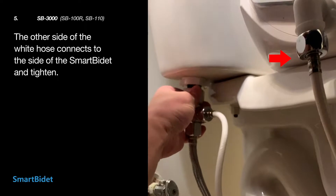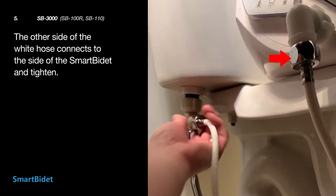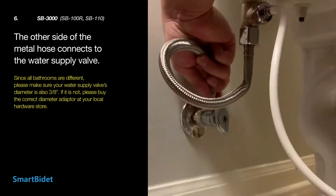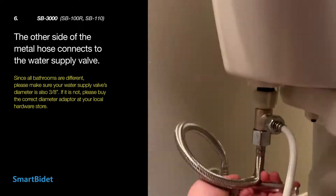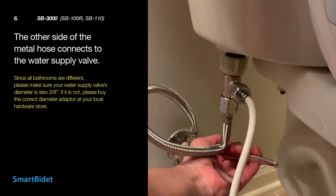If you refer to the red arrow, connect the opposite side of the plastic hose to the water tank of the Smart Bidet, which is located on the left side. Connect the opposite side of the metal hose to your water supply valve. Since all bathrooms are built differently, please check if your water supply valve diameter is 3 1/8 inch. If it is not, please purchase an adapter at your local hardware store.